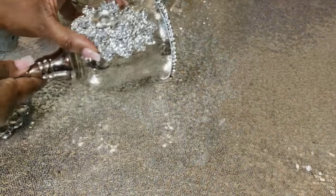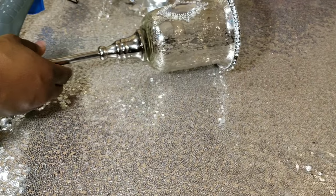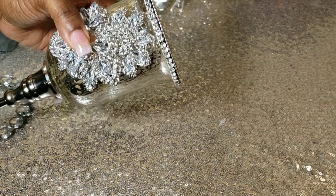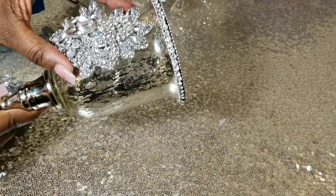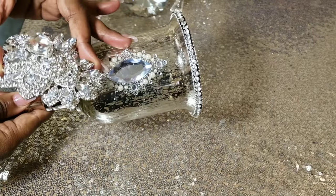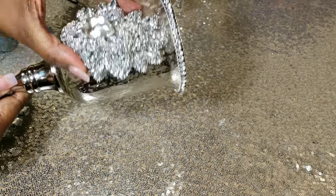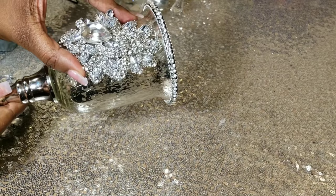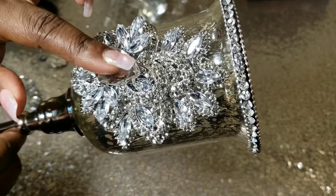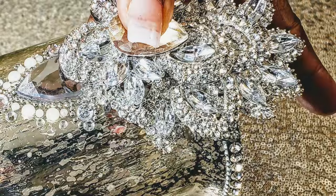Now we're working with our second candle holder. We're just going to do just like we did the first one — place it against the tall candle holder to see where we're going to add our hot glue. We're going to do the same exact steps, adding the hot glue only where the brooch is touching the candle holder. Here it is again — I think this is beautiful. Just tell me which one you like, number one or number two.